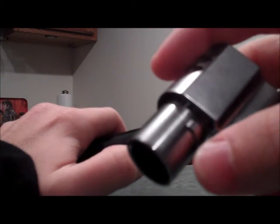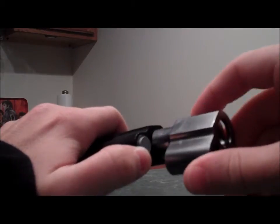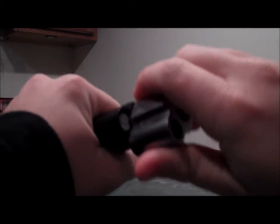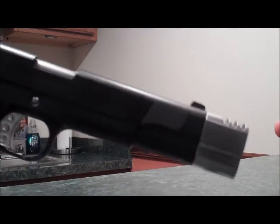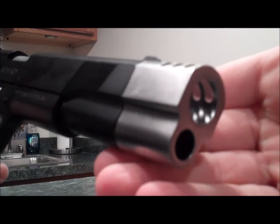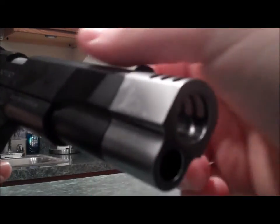Now if you can see right here, there's a little indentation — you have to put that in like so, and then push in this piece right here again, push it all the way in, turn it, and you're good. That's basically how to install the compensator for the SoCom Gear Punisher 1911 pistol. Hope you enjoyed the video.